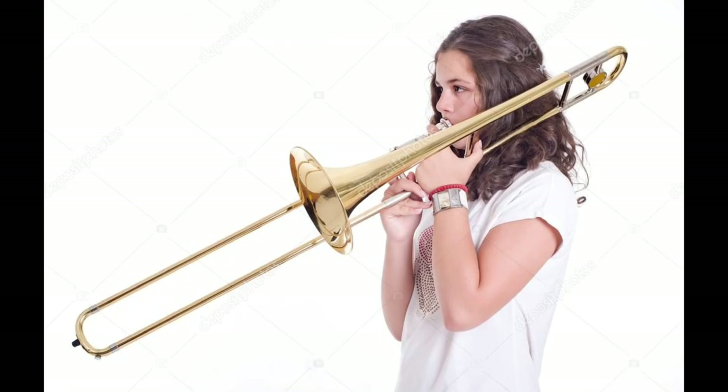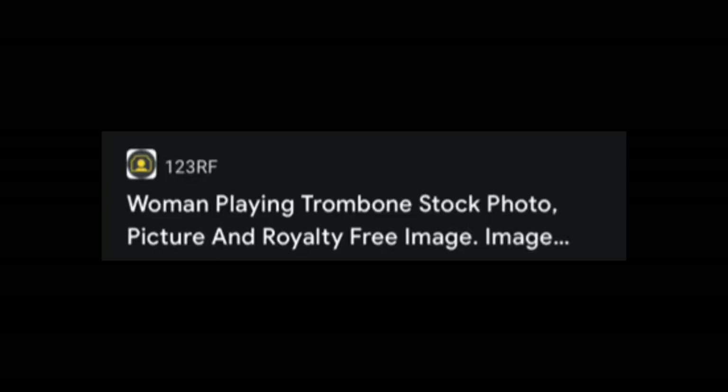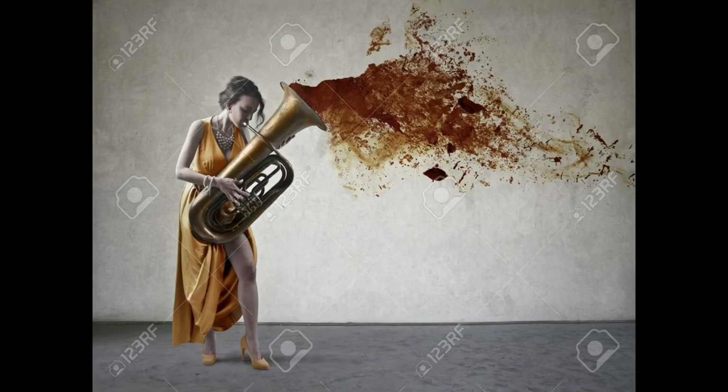This girl has the mouthpiece in the right place, but her hand is in the wrong place as far as I can see. She's holding on to the bar that moves up and down, but the same hand is also holding on to the mouthpiece. This next image is supposed to be of a woman playing trombone — prepare your eyes for this one.